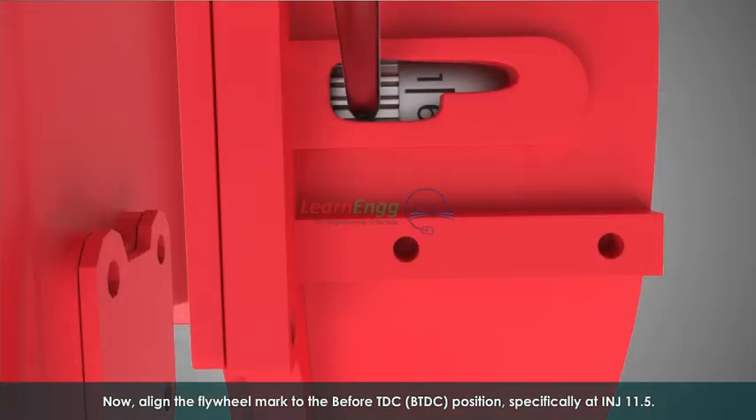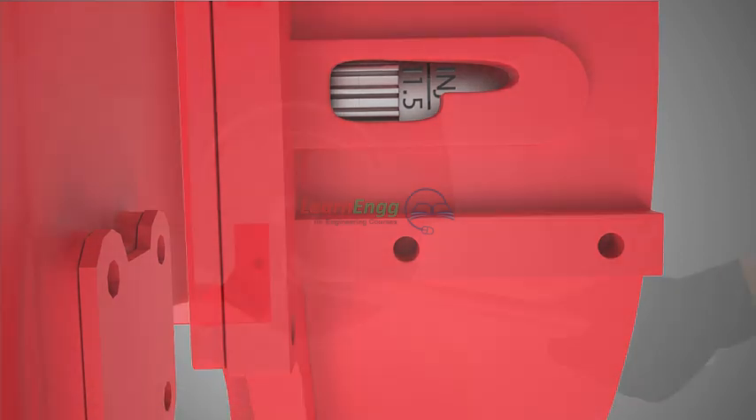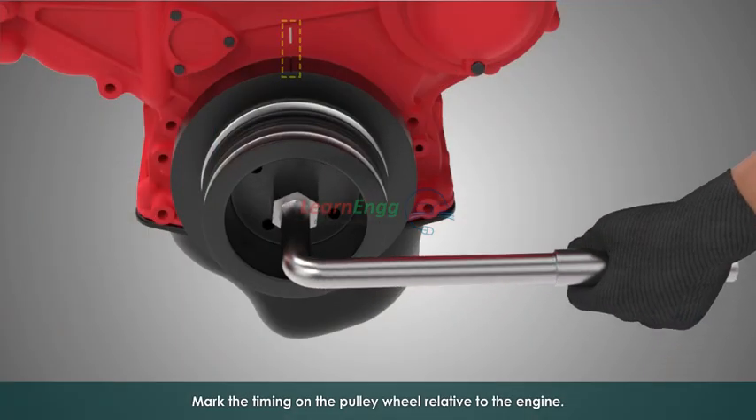Now, align the flywheel mark to the before TDC, i.e., BTDC position, specifically at INJ 11.5. Mark the timing on the pulley wheel relative to the engine.